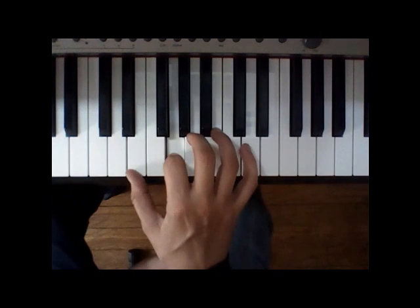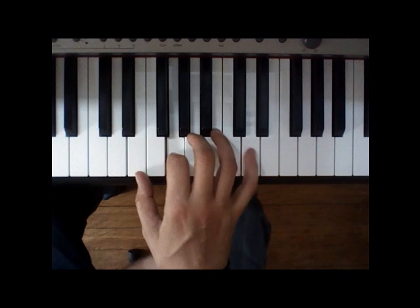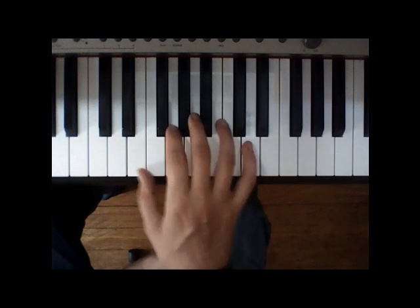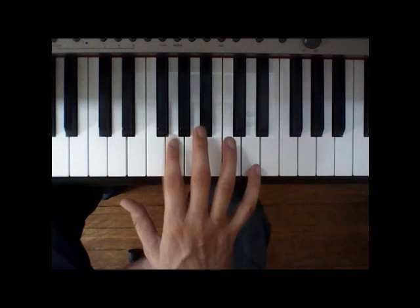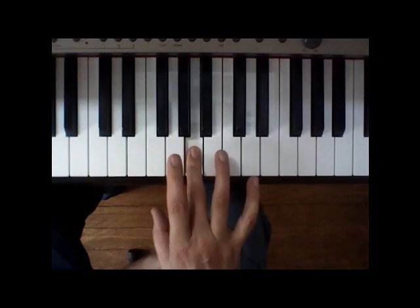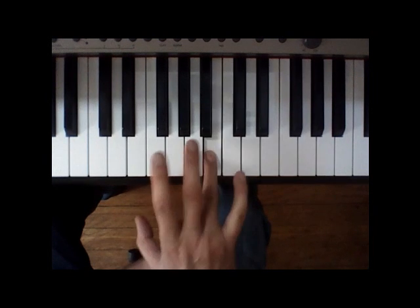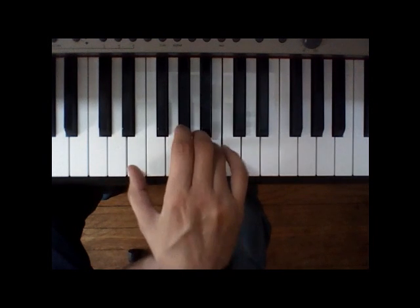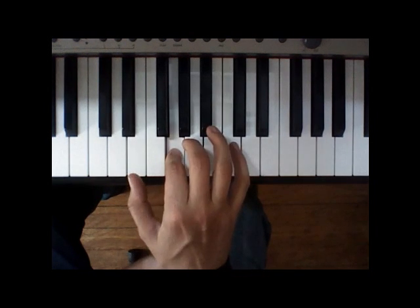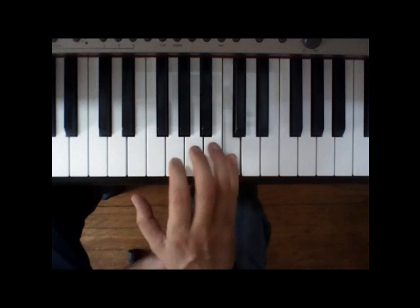One more time slowly. I'm not gonna sing the words, I'm just gonna sing the note names. Pointer finger on G: G, A, G, C, B. Then E, E, C, B, A, G, E, C, B.